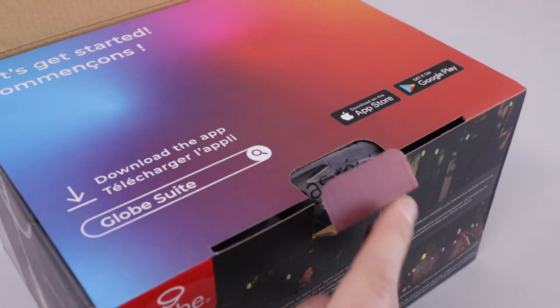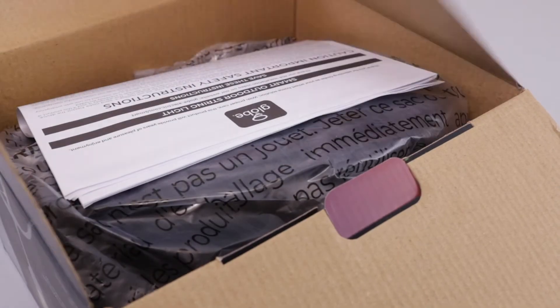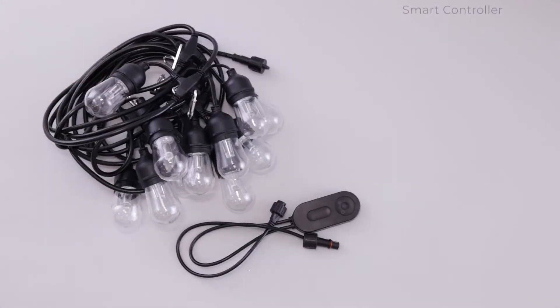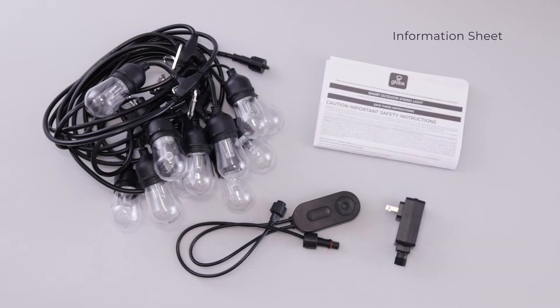In your GLOBE Smart Outdoor String Light box you will find the smart string light, smart controller, power adapter, and your information sheet.